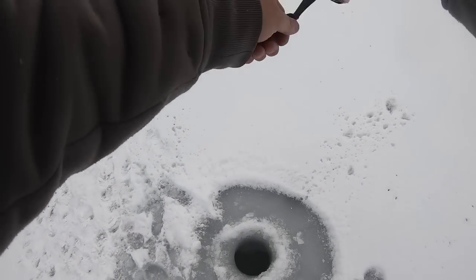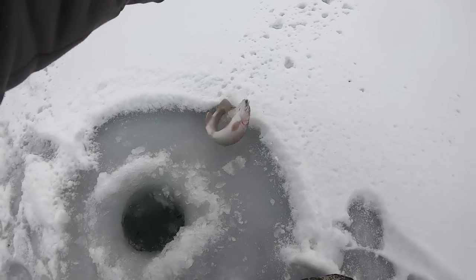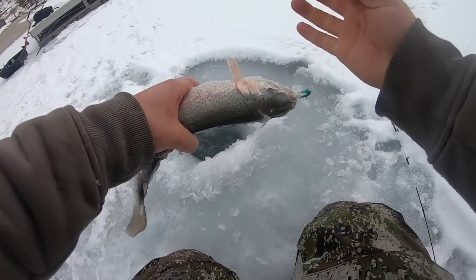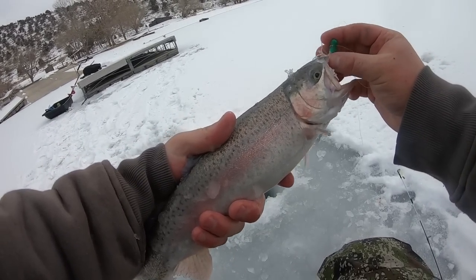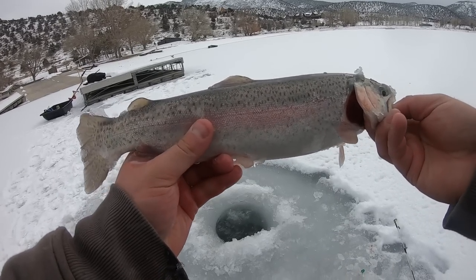Fish on — look at that! That's not a bad one. We're going to keep this guy. Yep, rainbow, not a cutthroat. Nice — that's not a bad fish. There are some decent ones swimming around down there. He's going to taste good the way we're going to cook him.